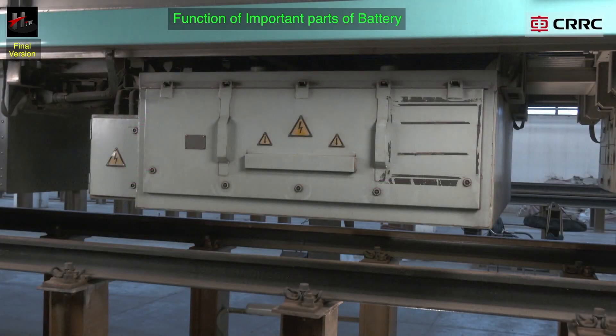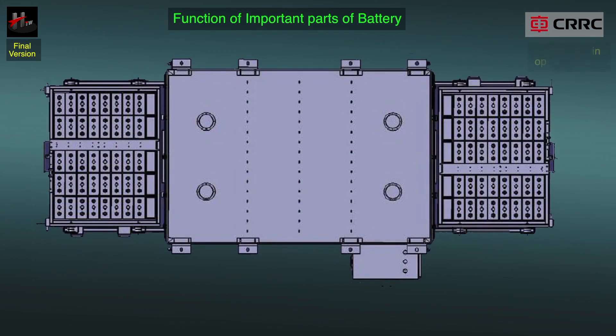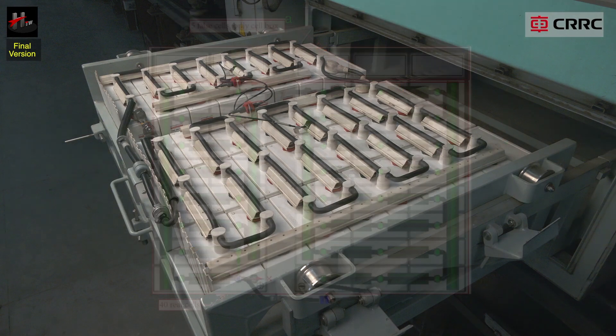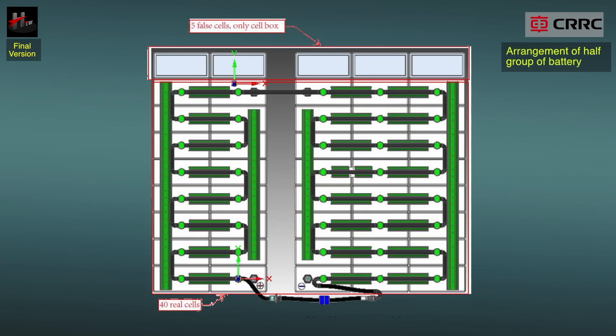There is one group of battery on each M-car. One group of battery is divided into two halves — half on the right side and half on the left side of the M-car. Every group of battery has 45 cells combined with 40 real cells and 5 false cells. The false cells are only the cell box; they are installed upside down and are not connected to the battery circuit and the water filling system.